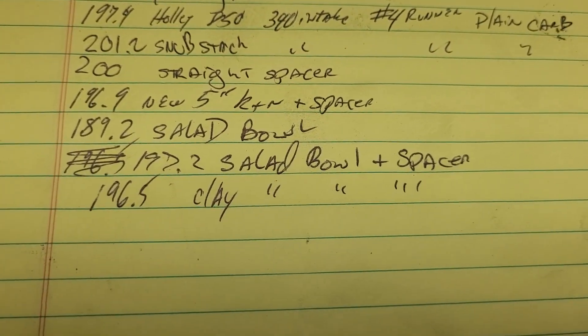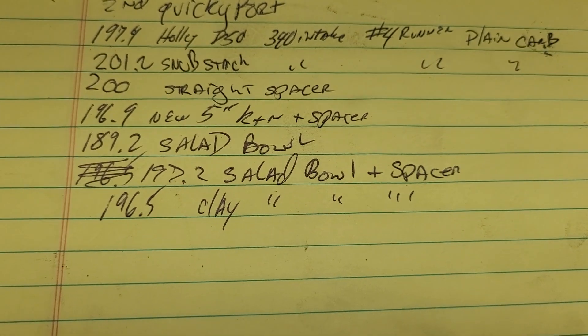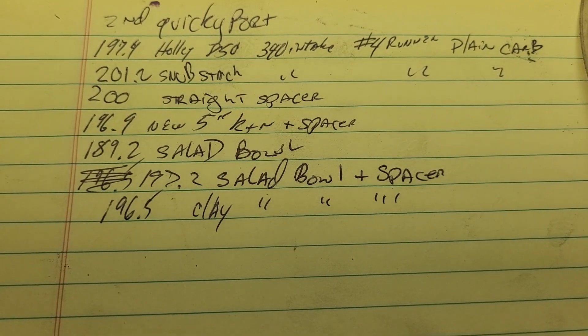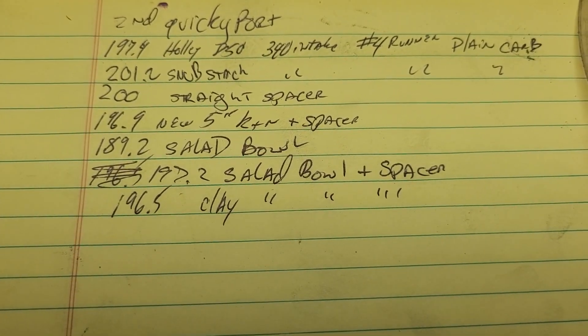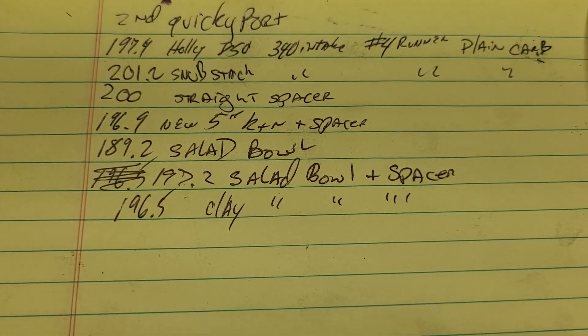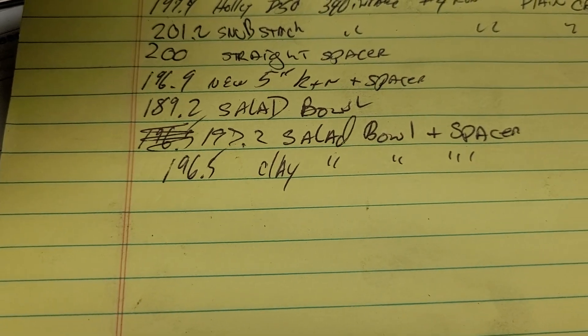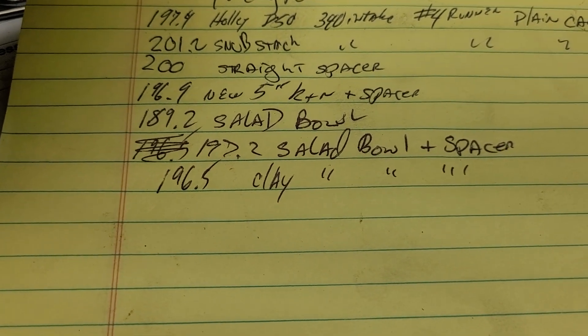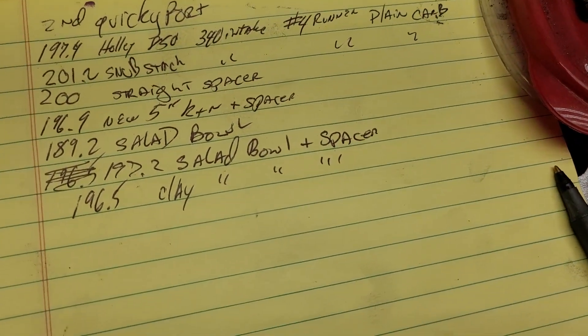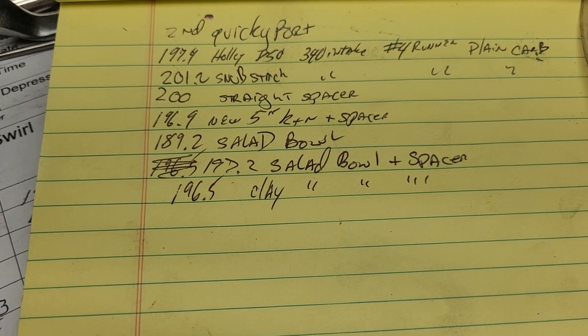Sometimes when you test something it just doesn't make any sense. I couldn't show you because I don't have enough hands to hold all this junk in place and hold the camera. I'm going to take the clay off and retest to see if we come up to 197.2 again. I checked it again — it's 197.2. If I put clay on that inside sharp edge, I lose airflow. It doesn't make any sense, does it guys? It's the way it is sometimes in airflow — it can be really tricky.